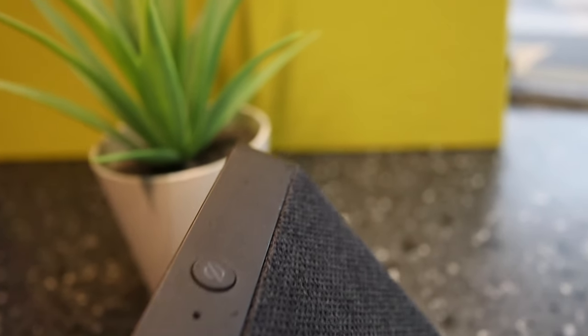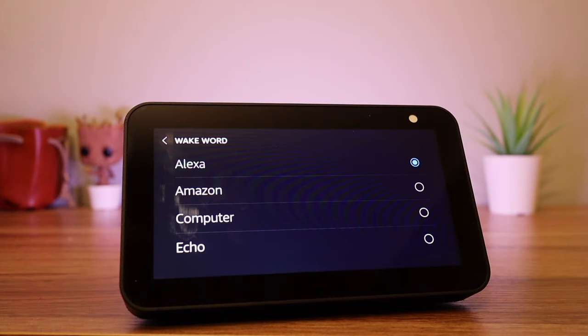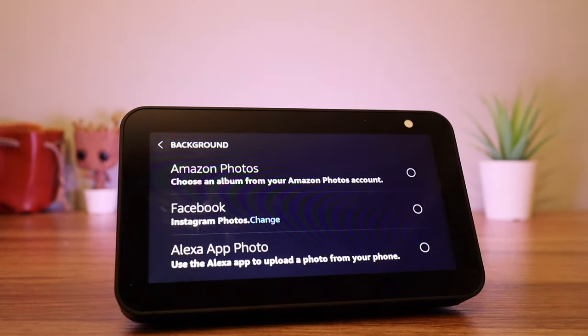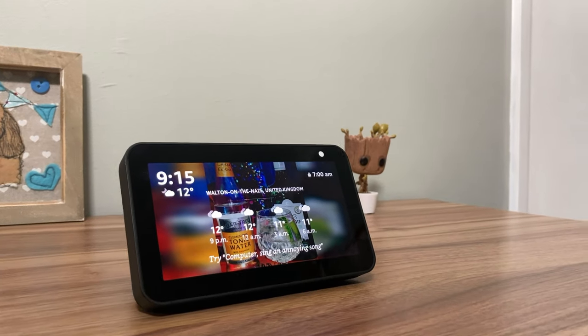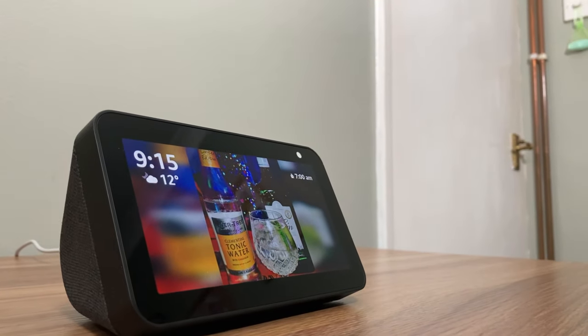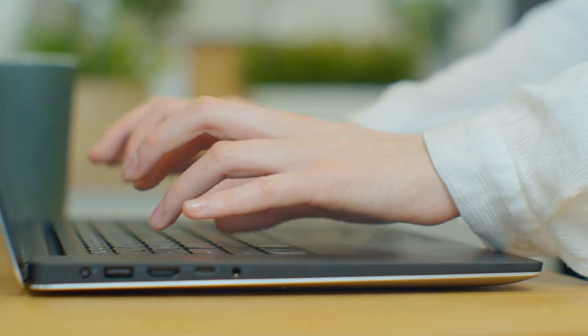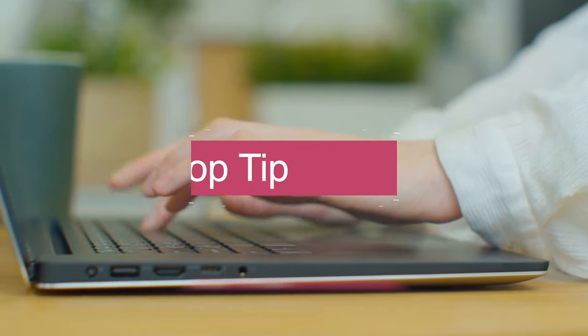For example, did you know you can snooze the alarm by simply tapping on the top? Or that you can change your wake word? Use your own photos including from Facebook and Instagram, watch Netflix, set radio alarms and more. Make sure you stick around to the end of the video so you don't miss any of these tips. I would love it if you can let me know your favourite tips in the comments below — just start the comment with the word 'top tip'.